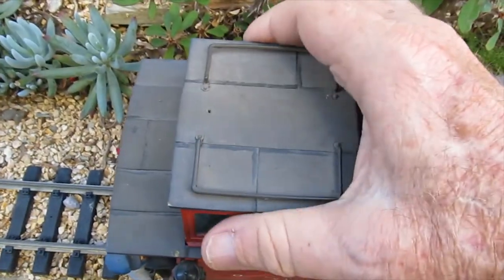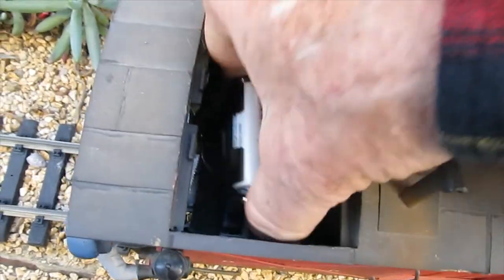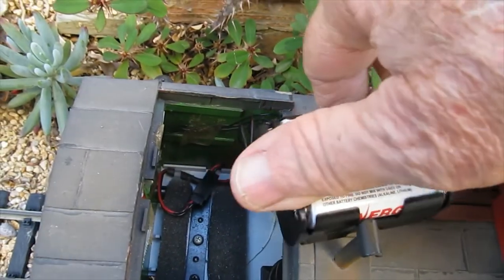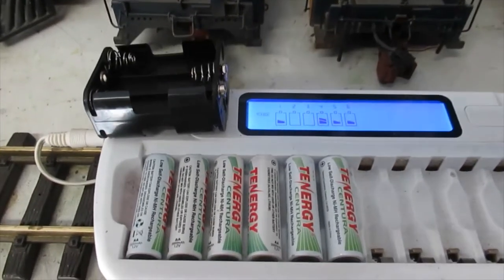A 9-volt radio battery lacked the needed endurance and was replaced by a 6AA battery holder, which uses the same connector as the previous radio battery. Battery holders allow batteries to be removed for charging.